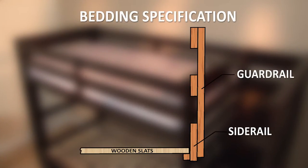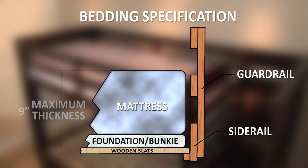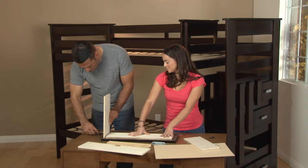When choosing a mattress for the upper bunk, make sure that the mattress or mattress and foundation does not exceed nine inches in height and that there is at least five inches from the top of the mattress to the top of the guardrail.